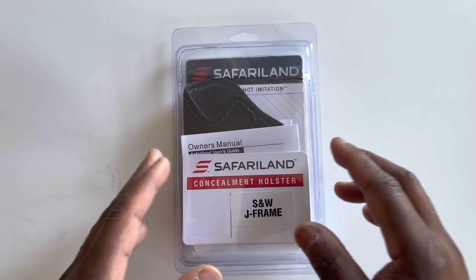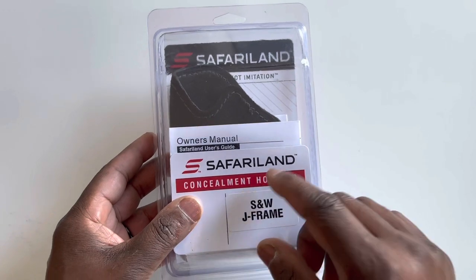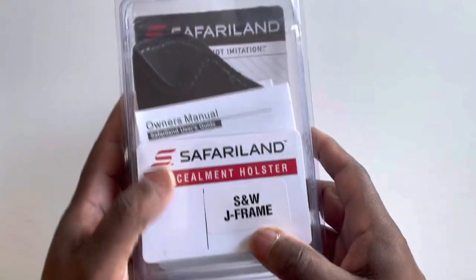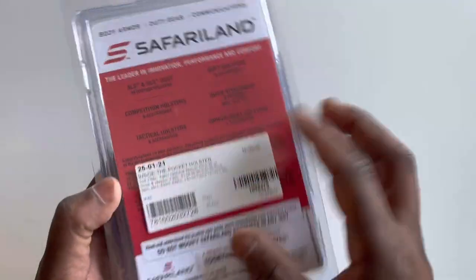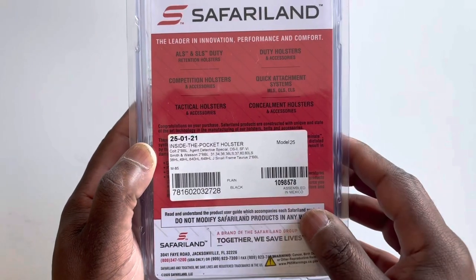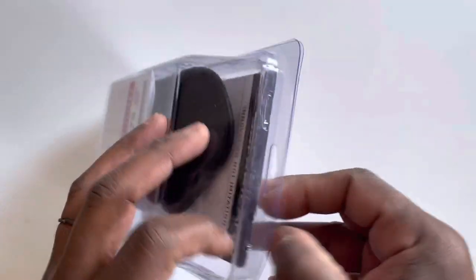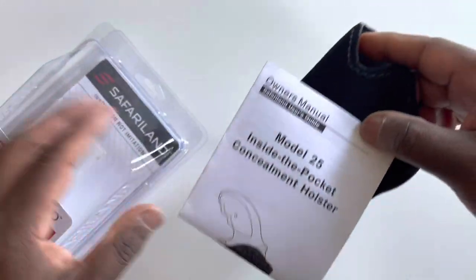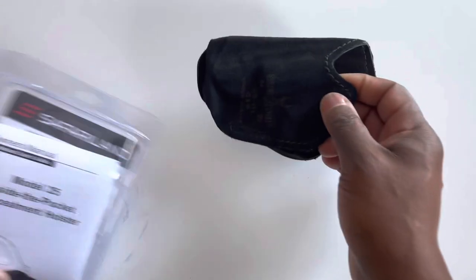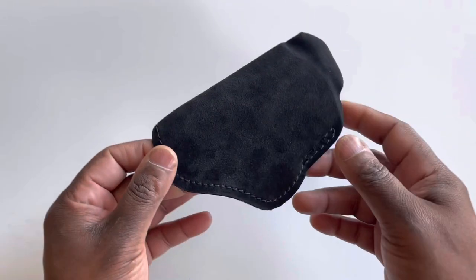We're going to do a review of the Safariland Model 25 inside-the-pocket concealment holster. It's labeled as Smith and Wesson J-frame, but on the back of the label it says it works for a variety of two-inch revolvers. I've been using this for a couple of months. They label it as the Model 25 inside-the-pocket concealment holster.